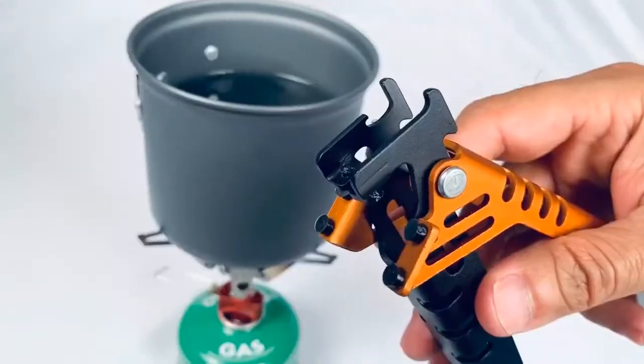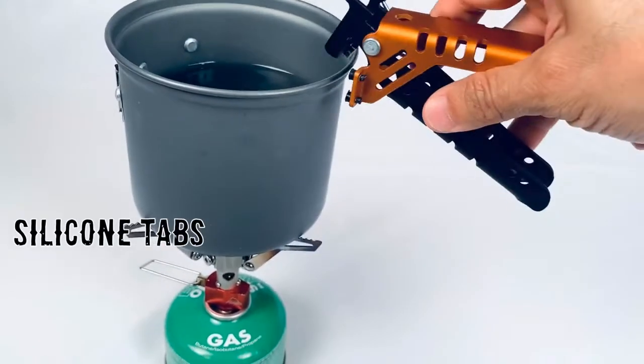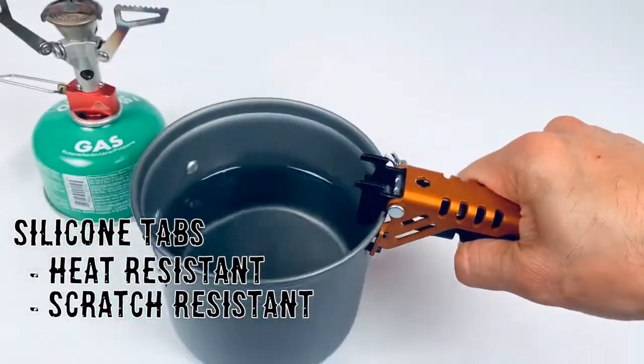For kitchen time, we have placed meaty silicone tabs on the front end for heat resistant, scratch-proof, super grip.